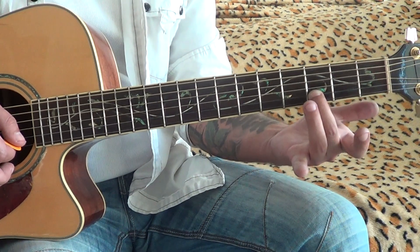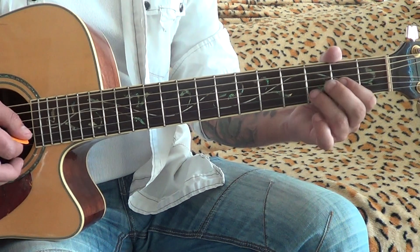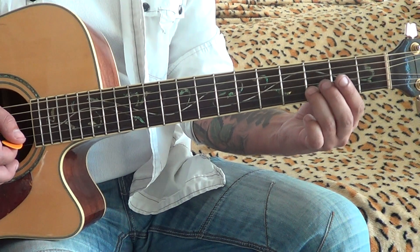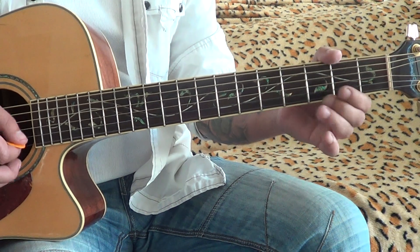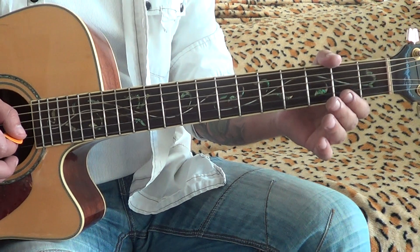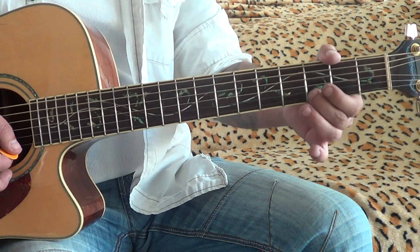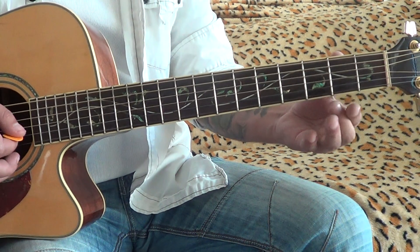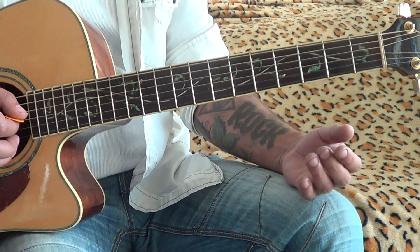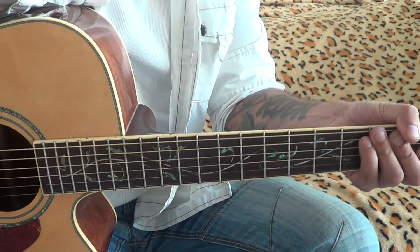2nd fret, open string, back. 2nd fret, open string, back. That's it! Practice and subscribe! Thank you!